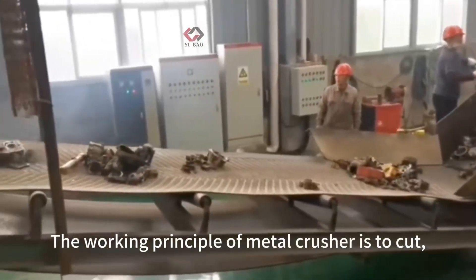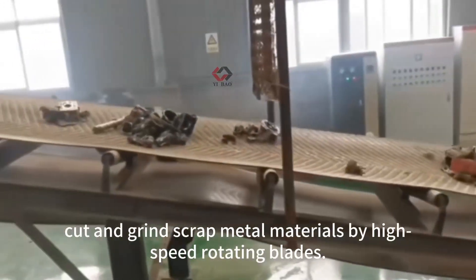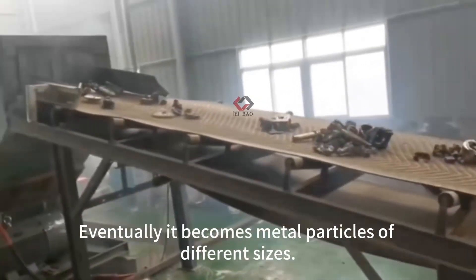The working principle of a metal crusher is to cut and grind metal materials by high-speed rotating blades. Eventually, it becomes metal particles of different sizes.